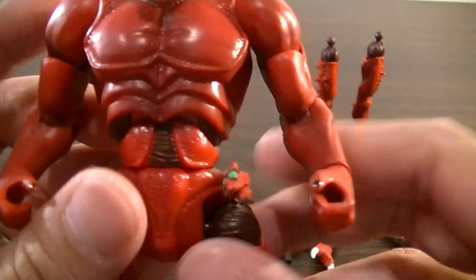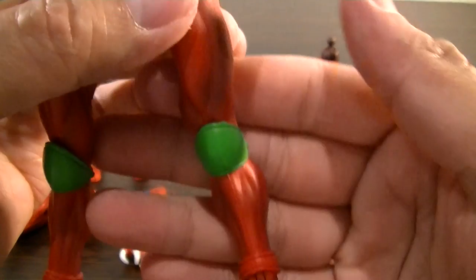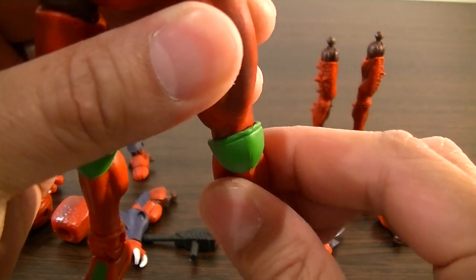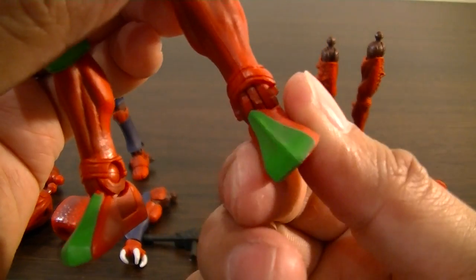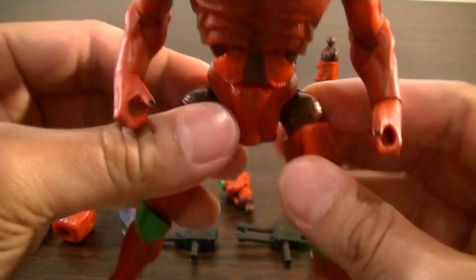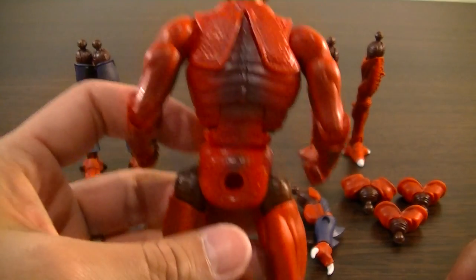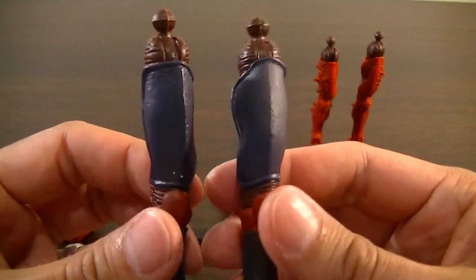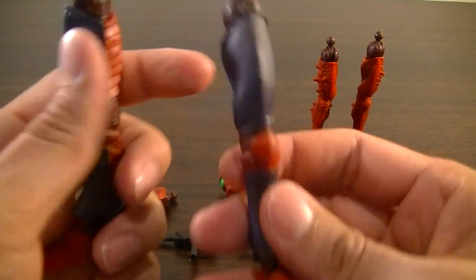This main body gets the usual articulation — standard arms and hands, and these legs here. The articulation on these legs has improved a little bit; you can bend them and rotate them at the knee, which is pretty cool. Lots of ankle articulation there, which is great and needed on this figure, and lots of waist articulation as well. That's where you start slotting in some of the other components.